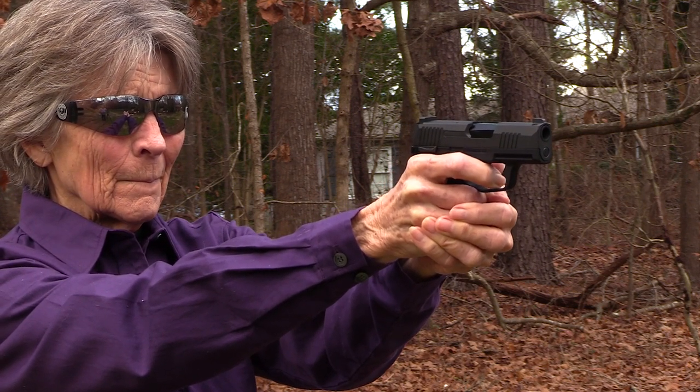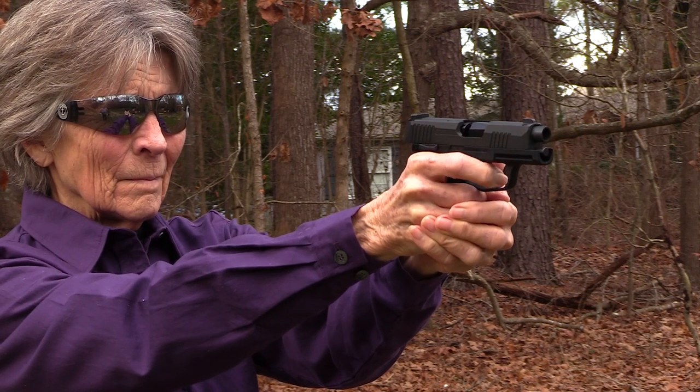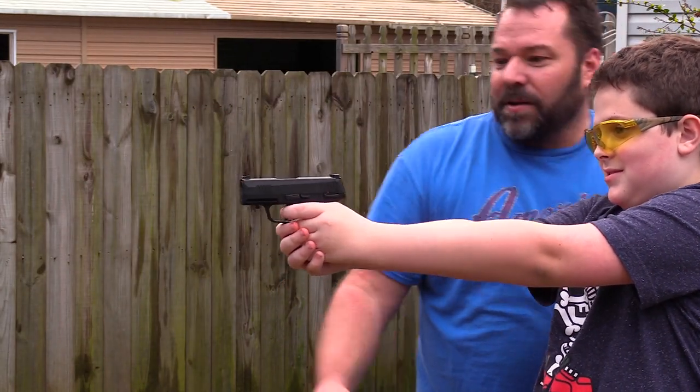Thank you. So I run a virtual shooting range and with that we use the SIG Sauer P226, which is one of my favorite real guns. We use the CO2 guns there — we don't shoot BBs out of it, I actually have a laser. I absolutely enjoy shooting it and I love introducing people who are either new to guns or even who have experience using it. This was my first time using this particular one and I enjoyed it.